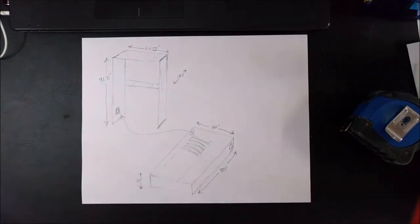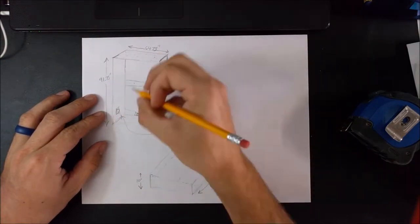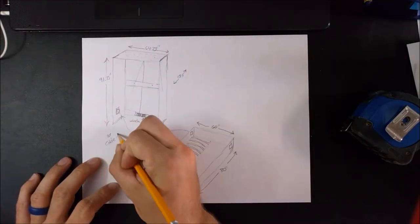I'm going to put two cross pieces in the middle and at the top so that I can screw the frame into the wall. And on the baseboard, I'm going to attach a winch with a cable so I can raise and lower this thing with a remote control.